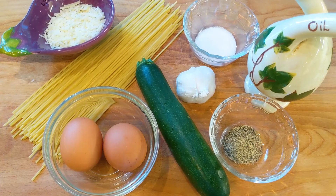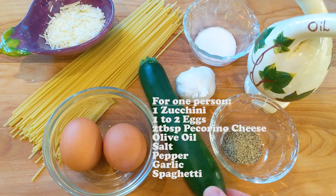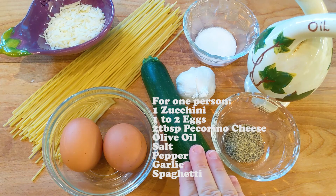So what do we need? Let's have a look. We need some ingredients to make the carbonara with zucchini. We are going to use the zucchini instead of the pancetta.